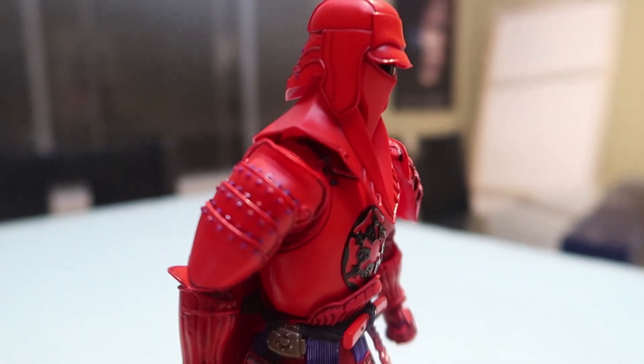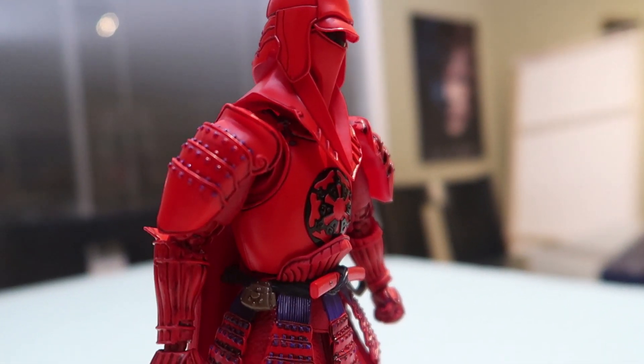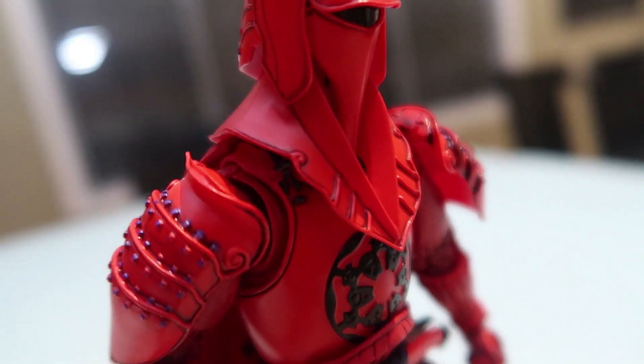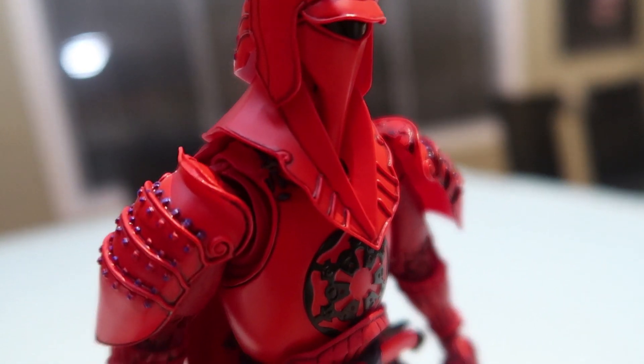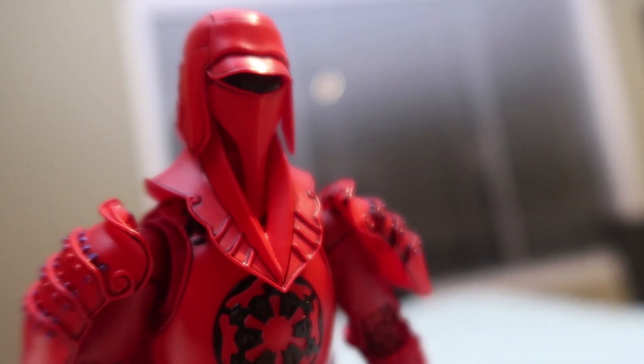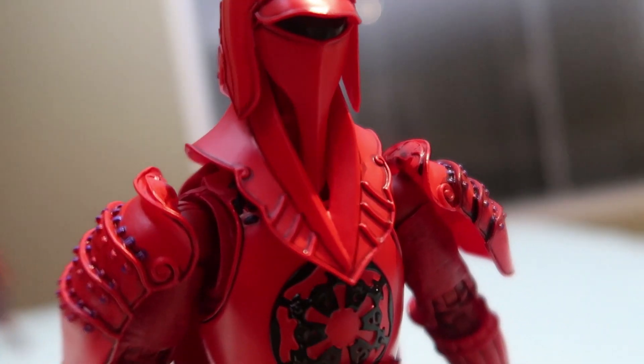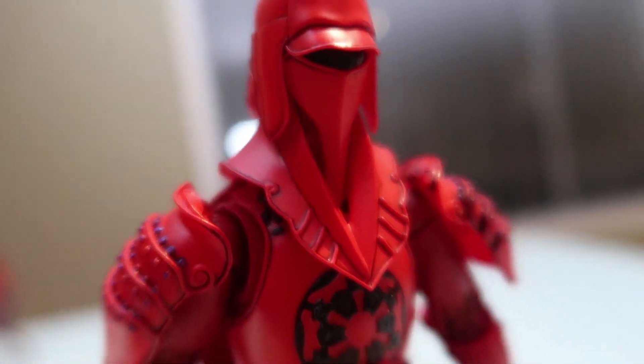One thing I don't like is you can just kind of tell proportionally that no face would fit in there — it just doesn't make sense for the size of everything. Because I can see a gap right here where I see the inside. You can see the disconnect on the helmet; no head would ever fit in that little skinny line there. But whatever.